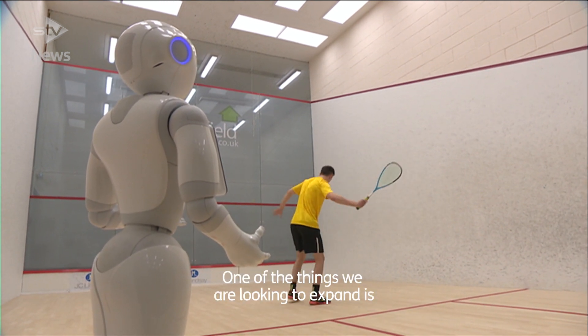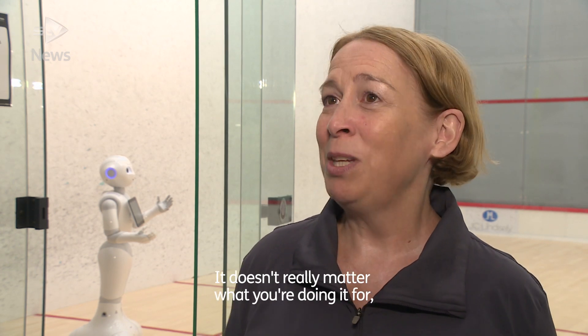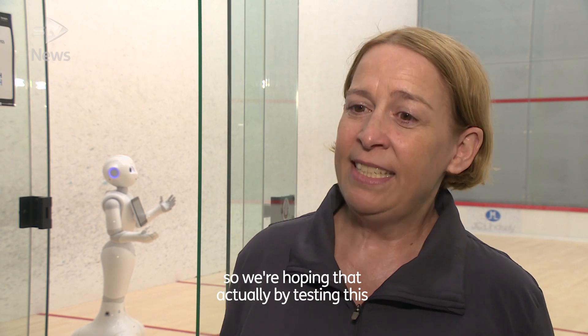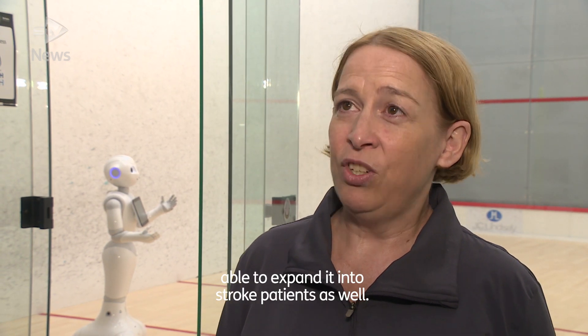One of the things that we're looking to expand is into any training repetitive practice. That actually brings in things like strokes, because repetitive training is repetitive training. It doesn't really matter what you're doing it for. So we're hoping that by testing this with squash players first, we might actually be able to expand it into stroke patients as well.